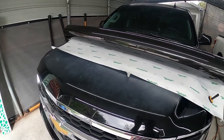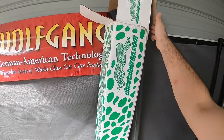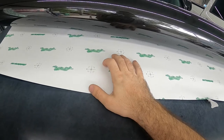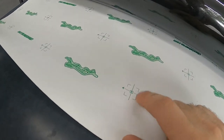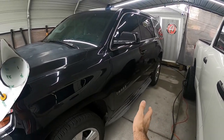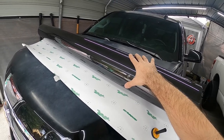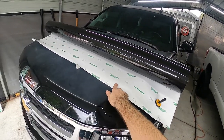Once you cut the piece you need for the panel, always make sure to put the big roll back in the box so it doesn't get damaged. Also, a lot of films have a direction posted on them — you can see these arrows facing up. You want to make sure all the directions are facing the right way. Treat every film as if it's directional. This is just a gloss metallic film so it won't matter here, but if it were a chameleon film you'd have to be mindful of this. So I'm going to roll it out now and get started.